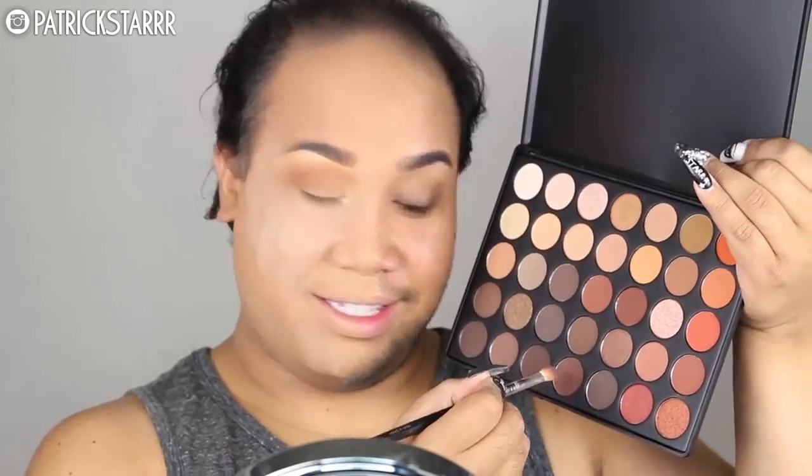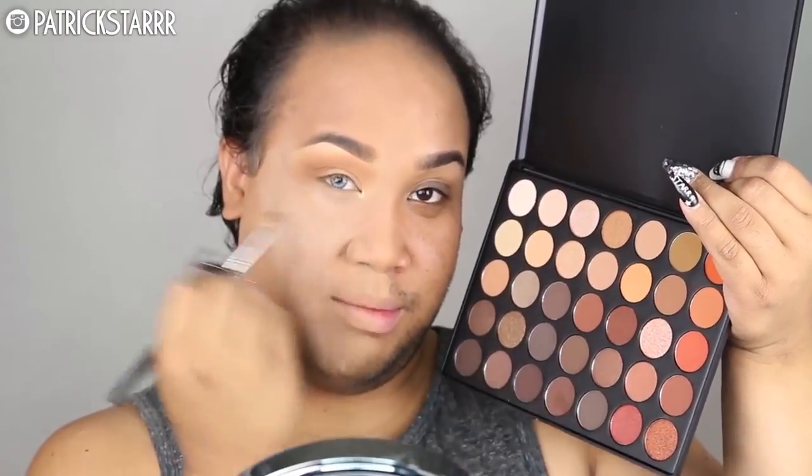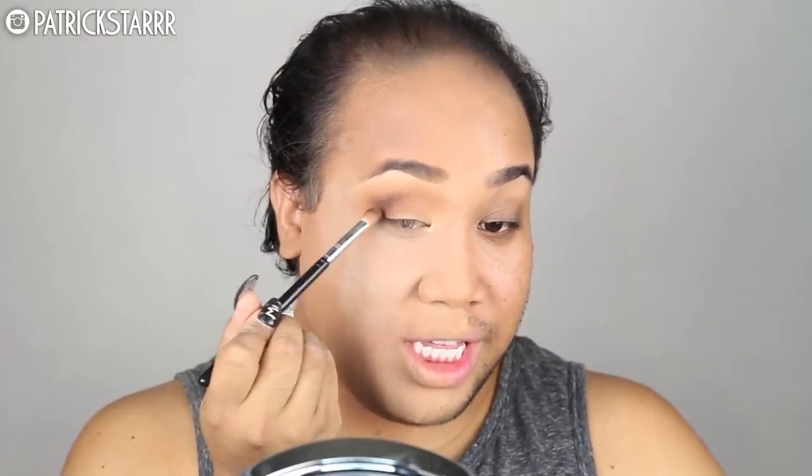Next I'm going to take this burnt orange color on the side and use the corner colors and blend that into the socket, lower than the colors I used before. Next I'm going to take the center color on the bottom row on a Morphe blending brush and put this in the socket crease of my eye. You just want to blend for days — you want to go for that sultry, sexy look. You just want to keep on blending until your arm falls off.